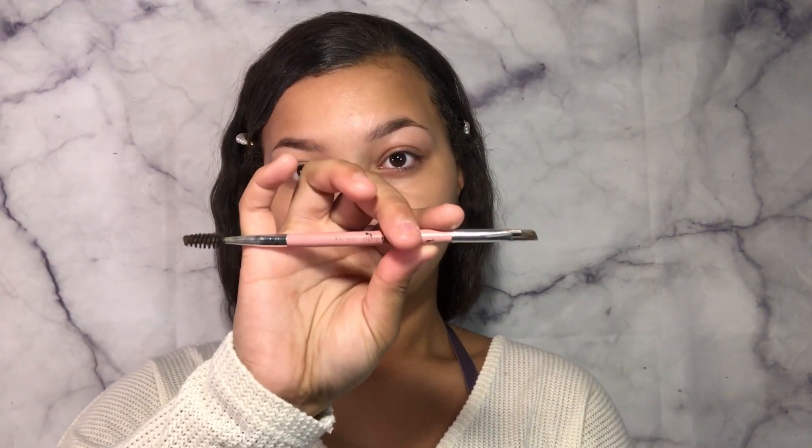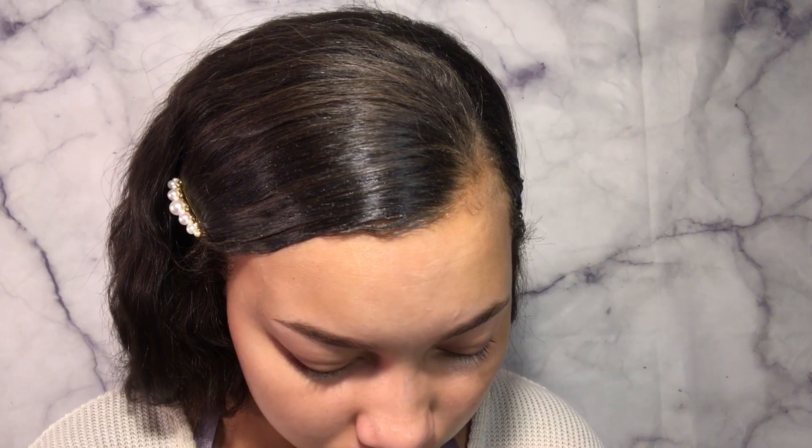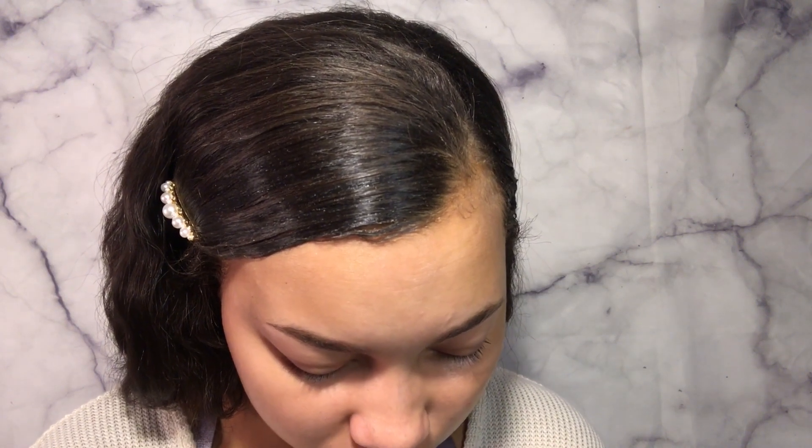Next I'm going to be going in with my Anastasia Dip Brow Pomade in the shade Auburn. I'm going to start using a lighter eyebrow shade when I do makeup looks, just sometimes, just depends — because if the eyebrow is too dark it will overpower the look and make my face look angry. So I decided to go just a shade or two lighter than my hair color because it's very dark, so I don't want it to overpower it.